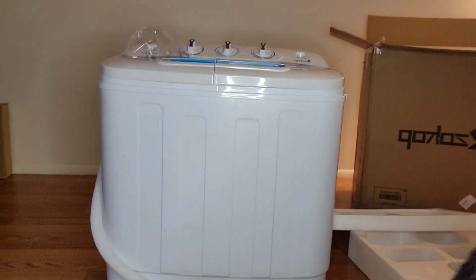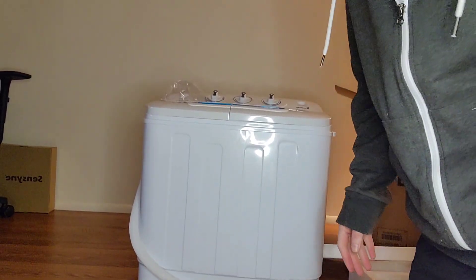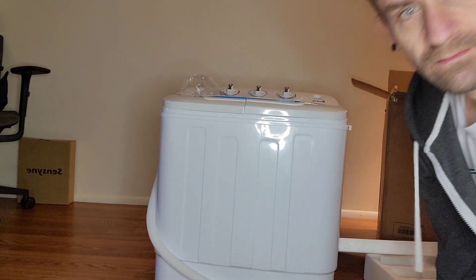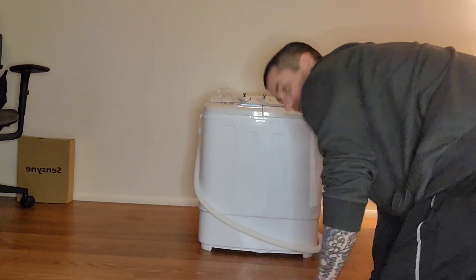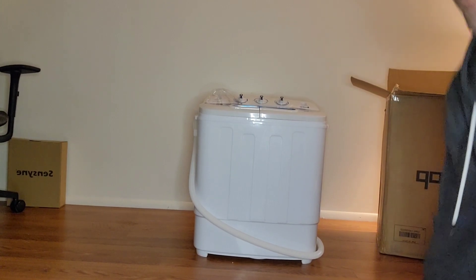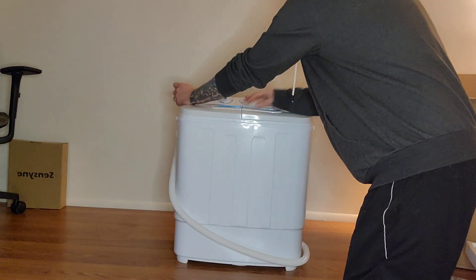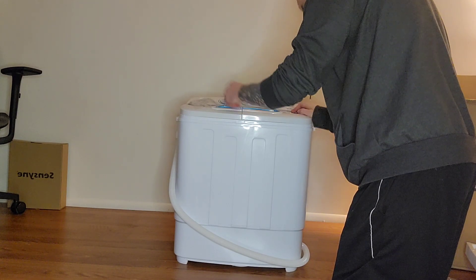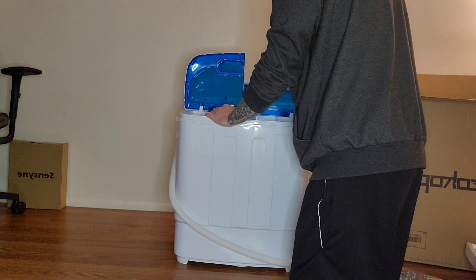I'm going to bring this down further for you guys, a little further down to the bottom so you can see it. I wish I could make it easier for you guys to see it. Maybe I can push this back a little bit. Now you guys can see it. So this is just going to be an unboxing of this washing machine — that's all this is going to be. I don't even know how to open this, but there's just all this plastic wrap.